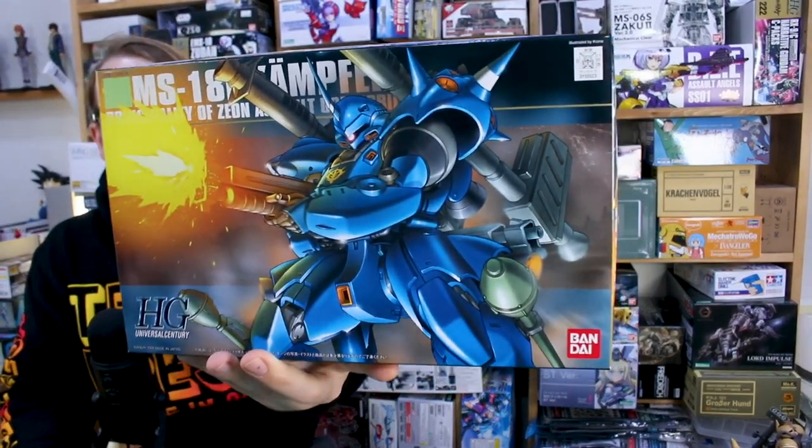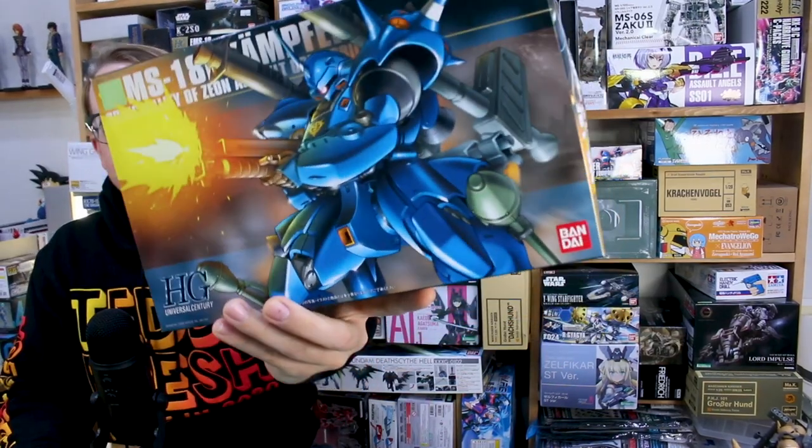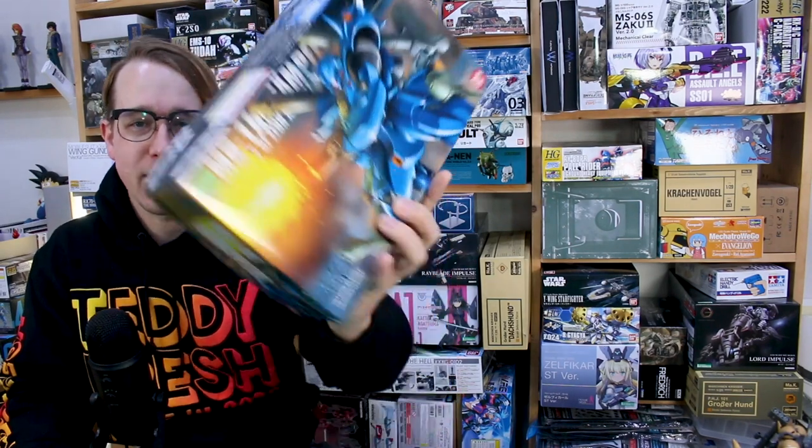For anyone who's seen Gundam 0080, the story comes to a dramatic close with the Alex facing off against the Zaku 2 FC, but we all know the real star of the show on the Zeon side was the Kampfer. It's a fan favorite and certainly one of the most memorable and menacing-looking mobile suits on the Zeon side — definitely a very cool mobile suit, loaded up with a bunch of weapons and just a cool look to it.